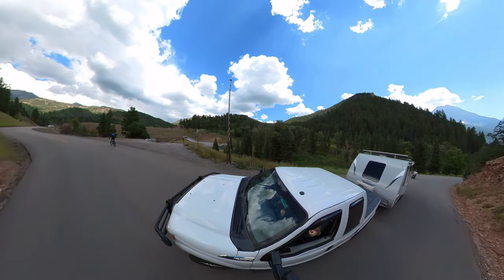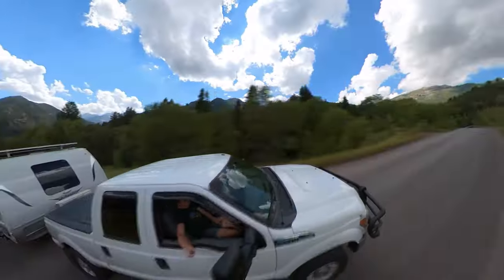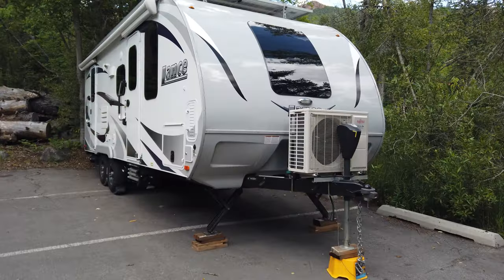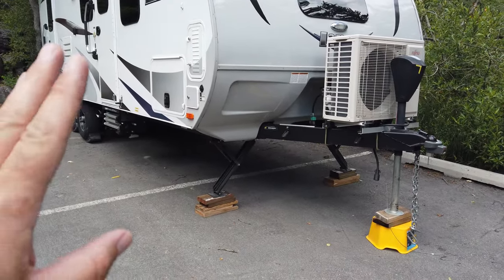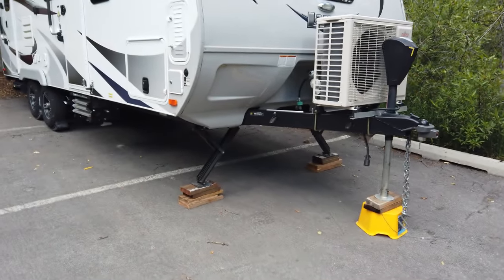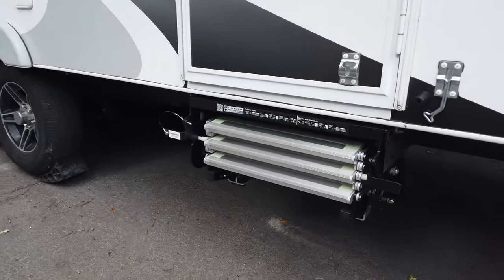Our next trip in the trailer ended up being up American Fork Canyon past Tibble Fork Reservoir to the Granite Flat Campground, which has some really steep grades driving up there. We are arriving at our campsite — we happen to be in a campground because that's just the next campsite we ended up coming to, and we have a group of friends here. We don't normally go to campgrounds, but regardless, I'm going to show you how the steps are working here. We're leveling for quite a bit of forward-to-backward angle, not too much side to side.